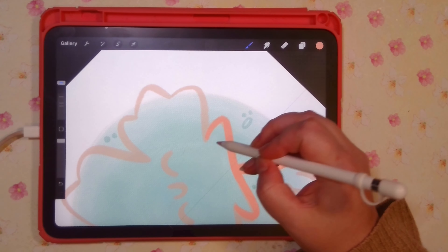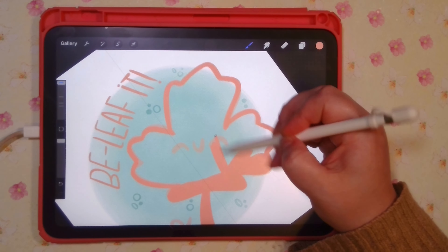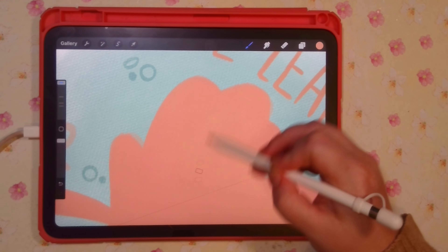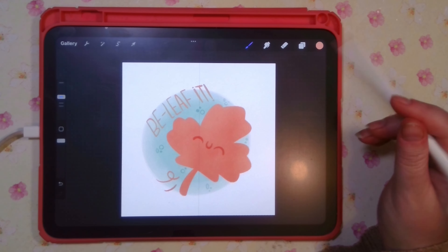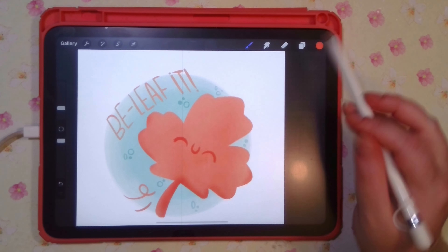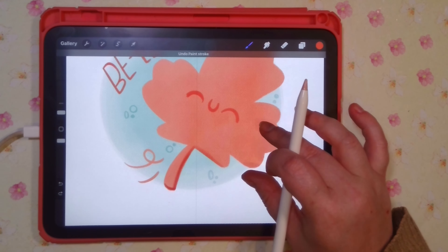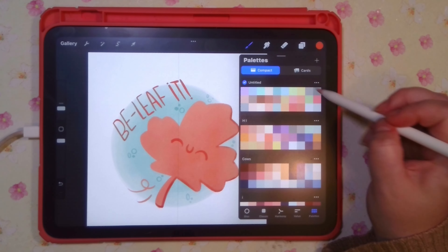Hello my pinky pals! Today I have a quick little video where I'm going through some designs for fall stickers I'm looking to do. They will be in my shop as actual physical stickers at some point, depending on whether or not I like any of them. I'm just doing a quick look to see what works and what doesn't. If you like what you see, let me know in the comments below because that will help me decide whether or not to print them.